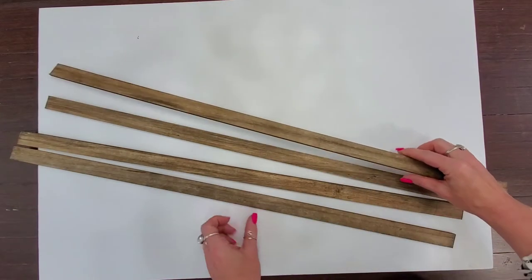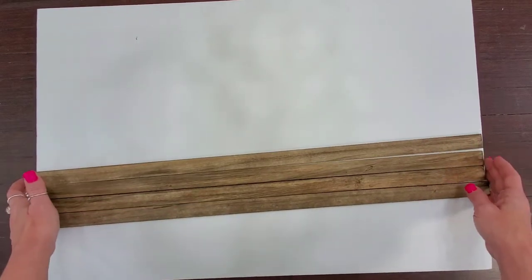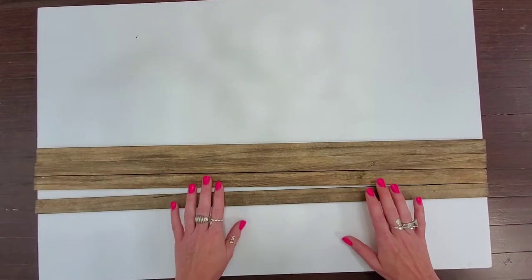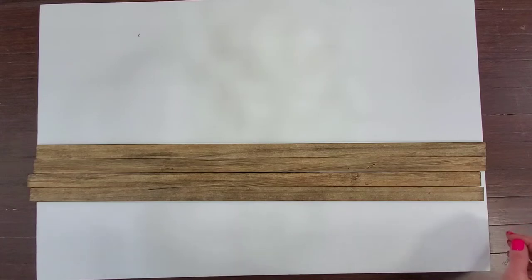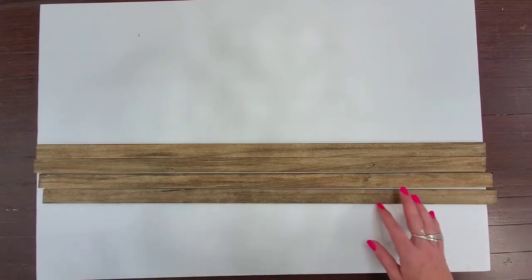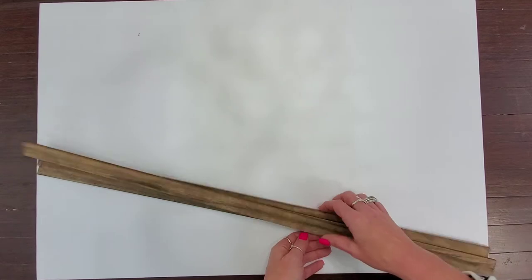I'm going to be using one full sheet and cutting it down. You guys know me — you're going to see the scraps later in another project, so I don't feel like I'm being wasteful. The other thing I'm going to be using is a couple of one-inch strips for my framing. These have already been painted. If you're interested in the videos on how to get the different wood looks, those are separate so you can customize any craft to fit exactly what your decor needs are.